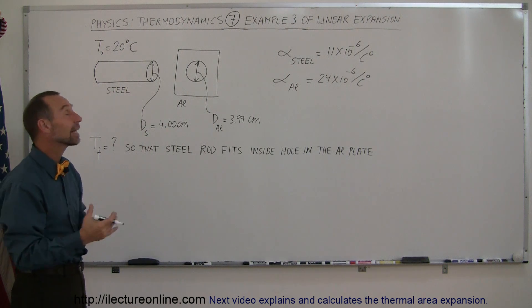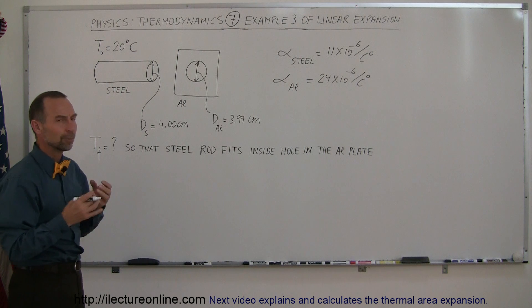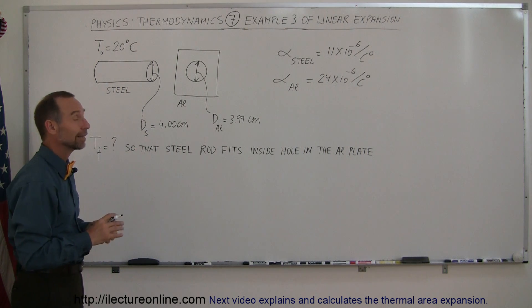And the rod will not go anywhere after that. That's called heat fitting — that's still used in the industry. So how high does the temperature need to be for both metals so that the rod will actually fit in the hole of the aluminum plate?